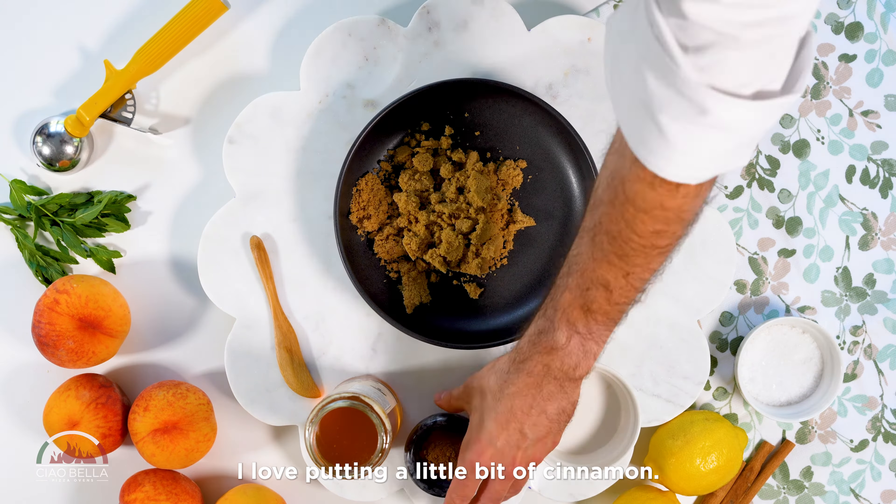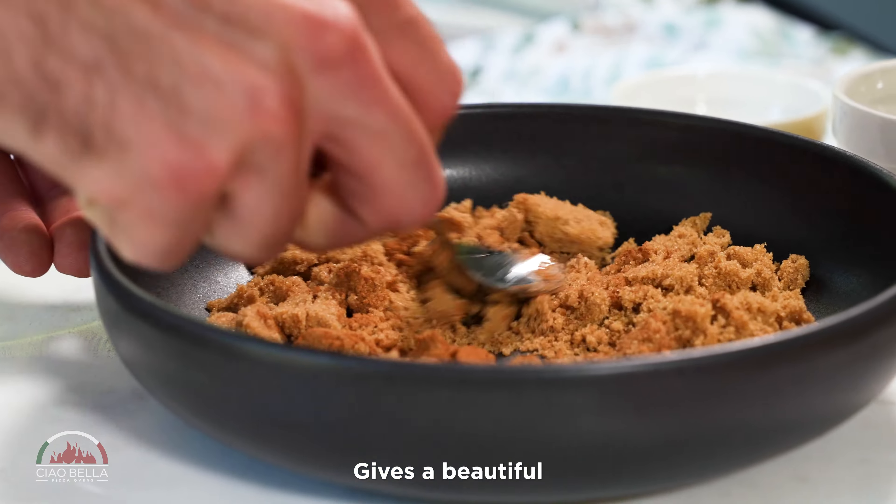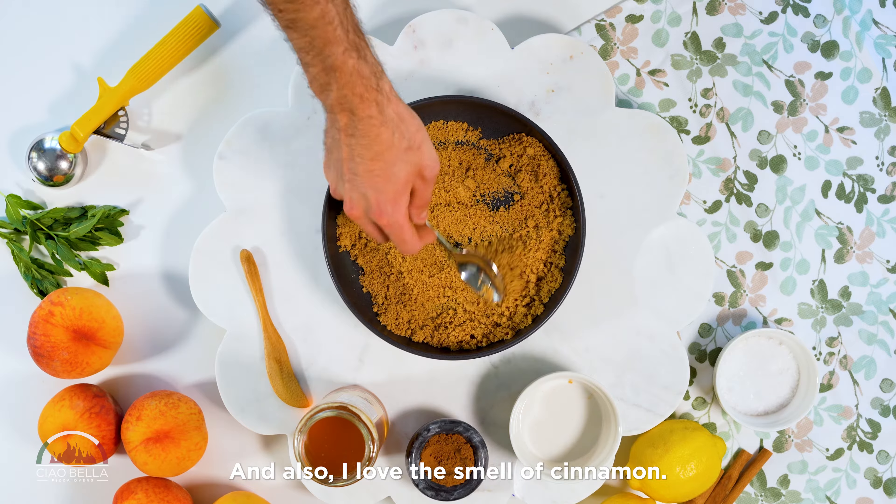I love putting a little bit of cinnamon — it gives a beautiful touch of spiciness to the dish. And I also love the smell of cinnamon.